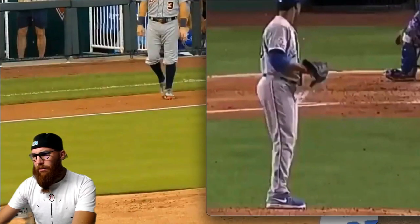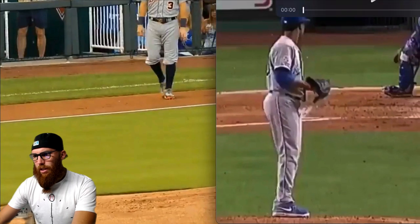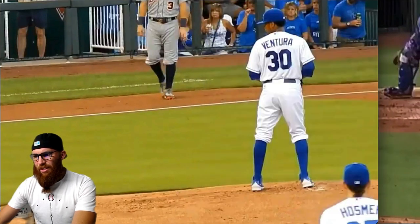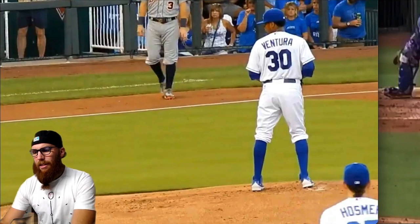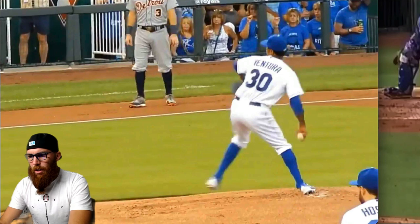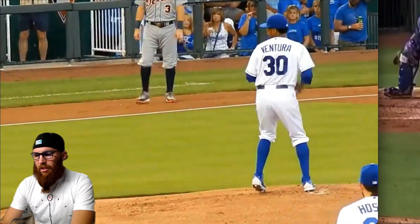Let's go ahead and get two video angles of Ventura set up on screen. So let's start with this one. We're going to look at the timing of the segmentation that we touched on with you, but before we do that, let's go ahead and look at the entire system of his delivery.